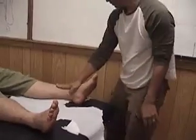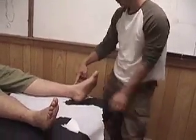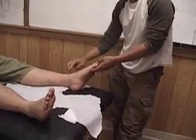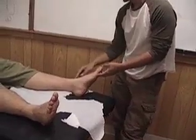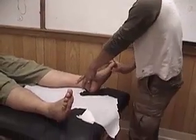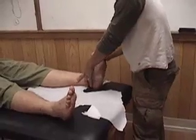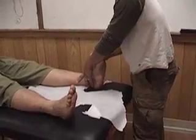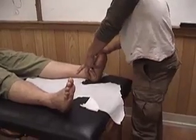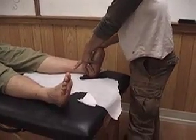Then I go back to the top of the foot. I put my thumb into Stomach 41, which is basically on the front of the ankle joint between the two tendons. I put my left thumb into Stomach 41, and with my other hand I just dorsiflex the foot back. Stomach 41 is a point that helps to open up the ankle joint as we do this movement.